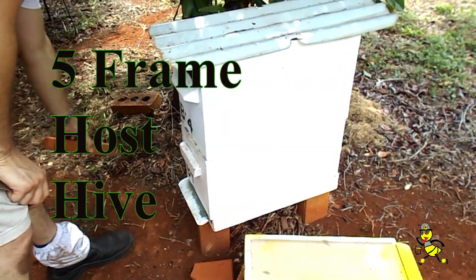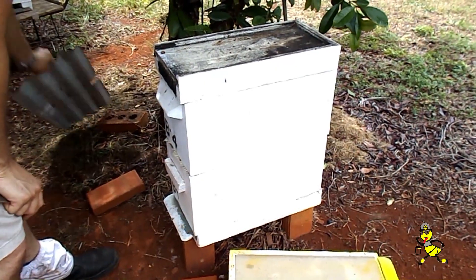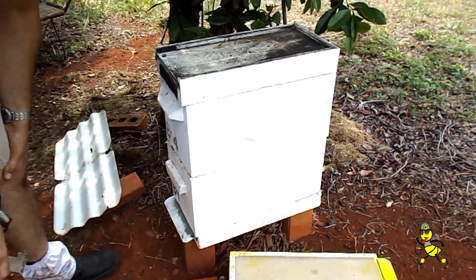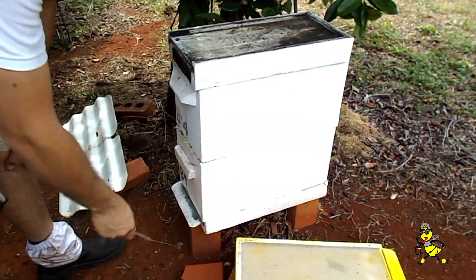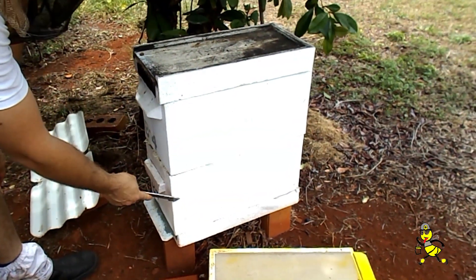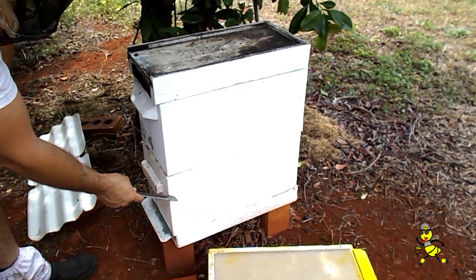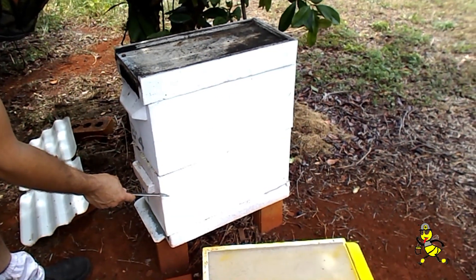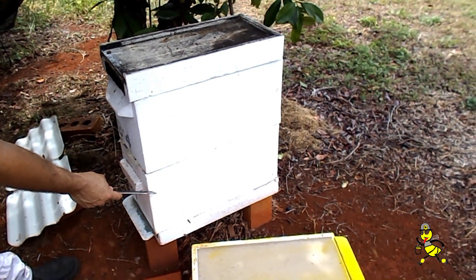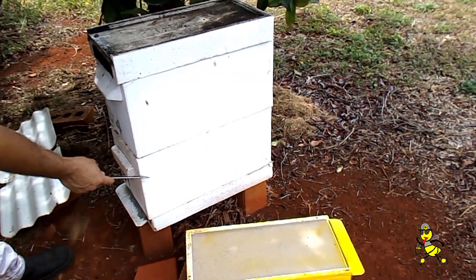This is a five-frame double nuke, which is the unit we're going to graft into. We're now going to make the bottom section, B1, queenless. There must be a frame of eggs, a frame of honey, and the remainder empty frames. That will get rearranged with the top super on top of the yellow divider so that the bottom will become queenless.